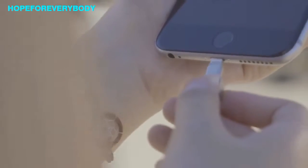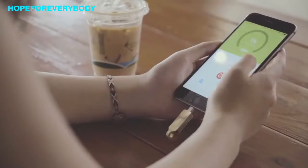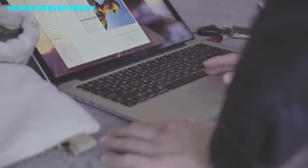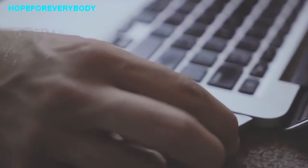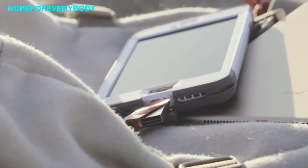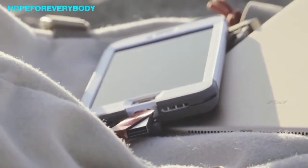With a lightning connector on one side and a USB on the other, you can easily move files between your iPhone, iPad, Mac and PC. Its new design allows you to easily swivel it with one hand, and the new design of the lightning connector means it can be used with any case, even thick waterproof ones.